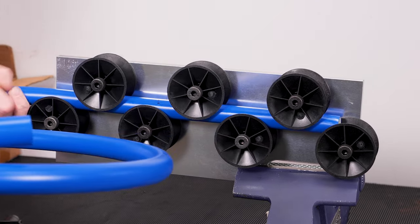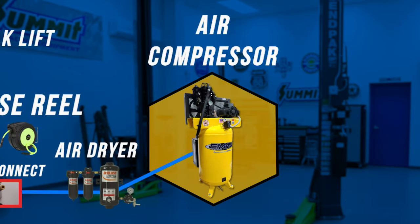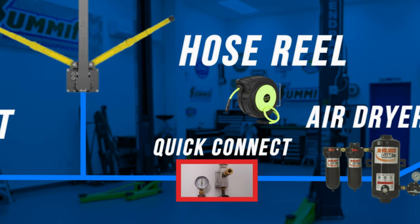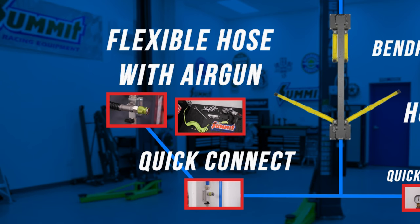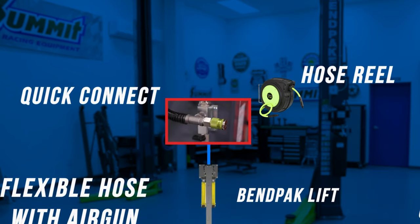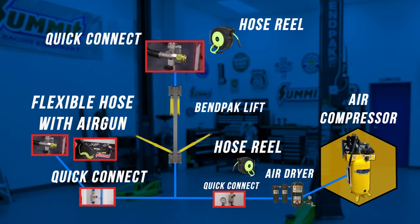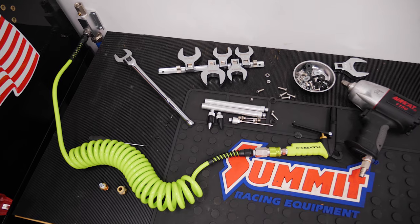The first step in setting up your shop with air is to plan your layout — and we recommend considering future plans as well. For example, if you plan to add a blast cabinet in the future, add a tee and a shutoff valve along the wall where you'd like it. Or if you're going to be painting, plumb in a retractable hose reel from the ceiling to avoid draping hoses over the vehicle. On your layout plan, note the location of outlets, tees, and elbows to ensure you have all components before you start. For our shop, we added drops on the front side of our lift as well as at our workbench and a few hose reels.